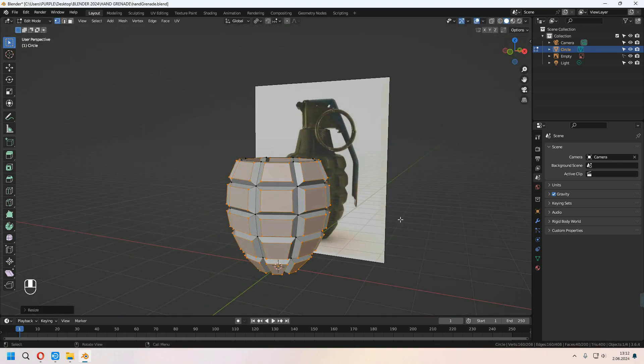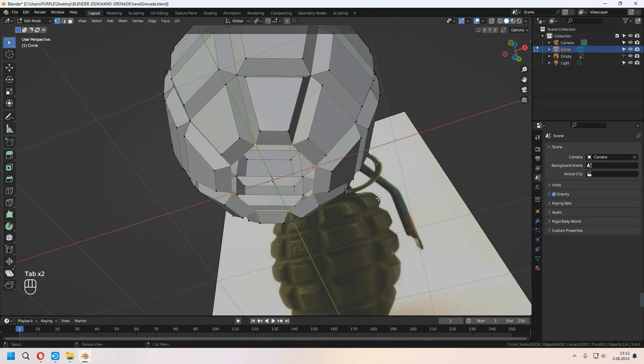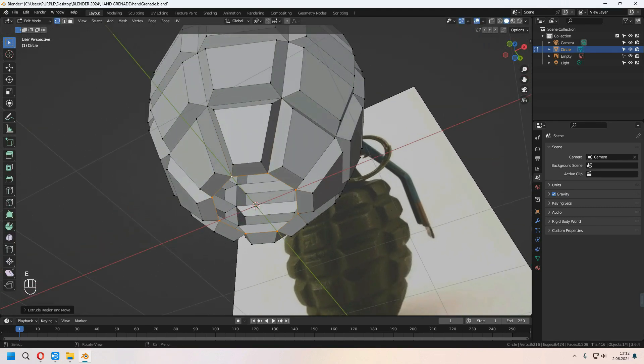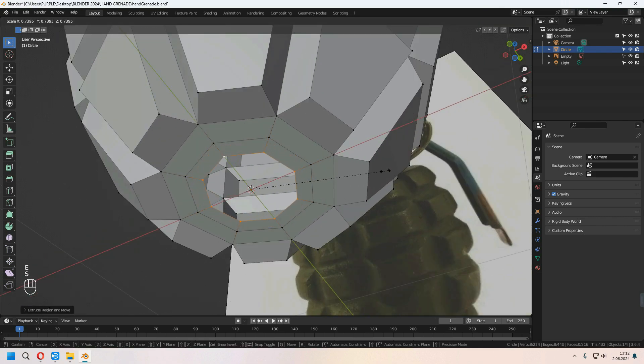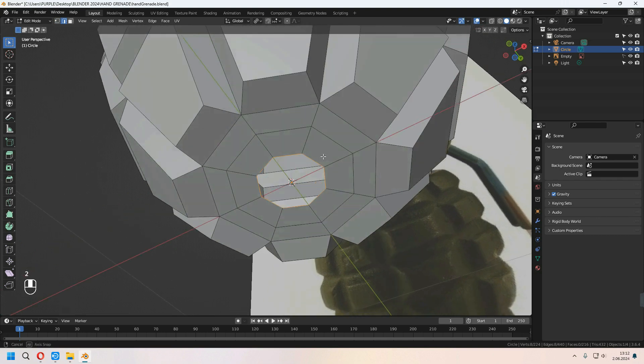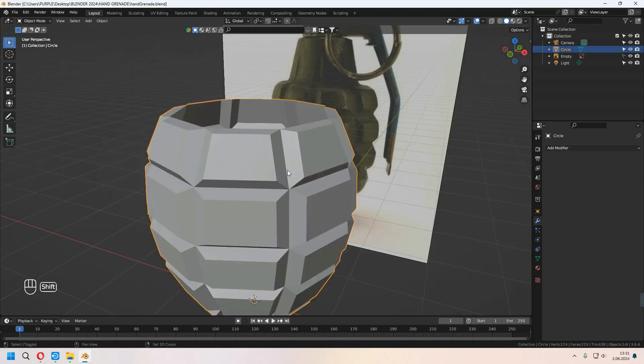For the bottom part, choose this vertex line with Alt, then E to extrude, right-click, S to scale. Then E to extrude again, right-click, S to scale. Choose these two edges and press F to fill. Choose the side face and F to fill. Make the same thing for the other side and for the top.